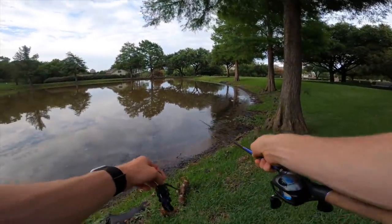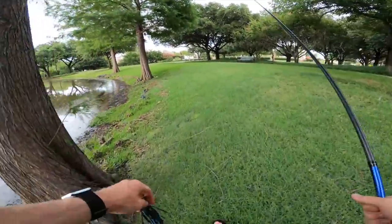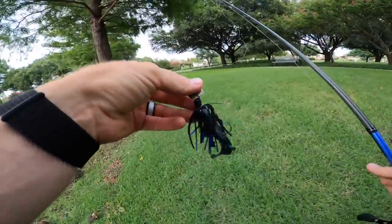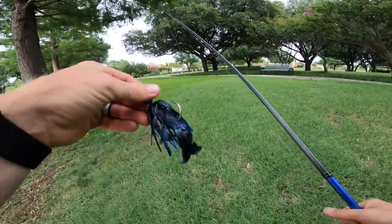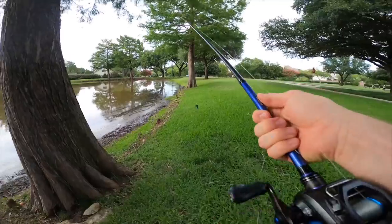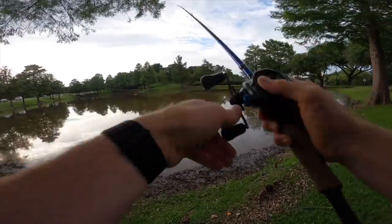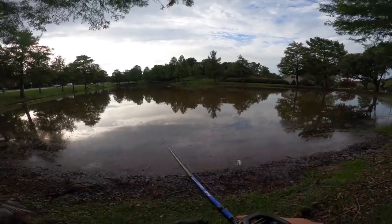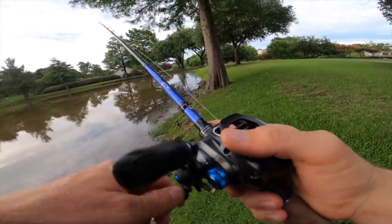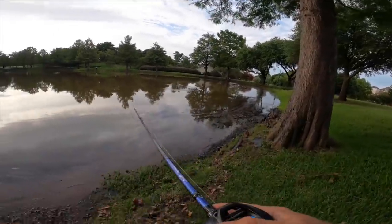Look at all this action — that's why I've been casting shallow to start. I've been seeing so much stuff close to the bank it's making me think some bass are coming up to feed. Throwing that Z-Man Original Chatterbait with a Bandito Bug trailer — one of my favorite chatterbait trailers — black and blue on black and blue. Good thing I checked my drag too because it was way too loose. Tightened her up. I am seeing some turtles, which means absolutely nothing. This stuff is chocolate milk after the storms yesterday and this morning.